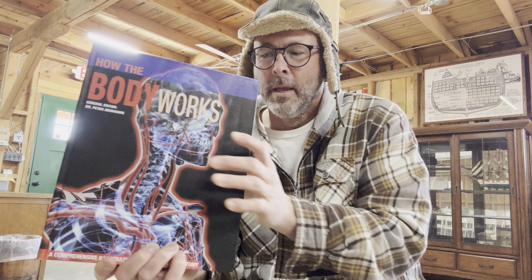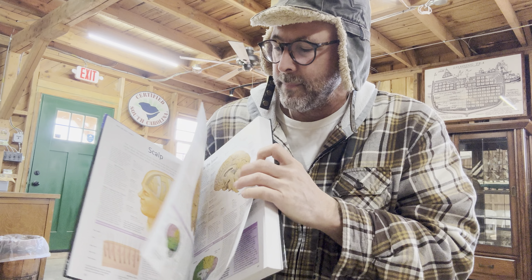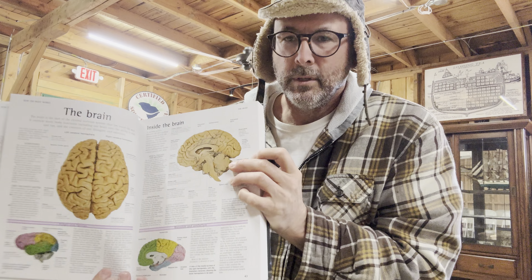I'll put a link to this in the video description — an excellent book. I found it, of all places, in the waiting room of an auto body repair shop. It's like a coffee table book, but this is an excellent book and it's not too expensive; I think it's about 35 bucks.